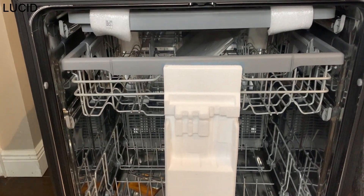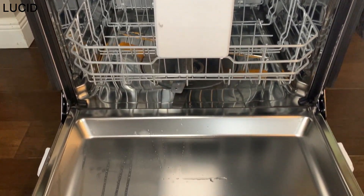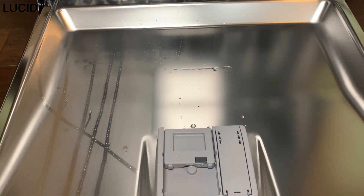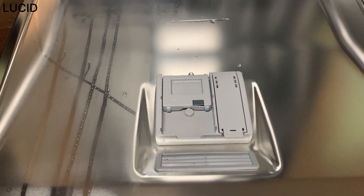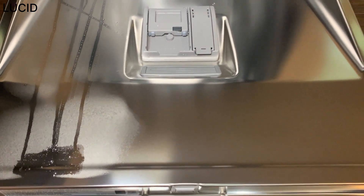When it arrived, it was wet inside with water drops, but apparently that's normal. A lot of times dishwashers are tested in the factory with water as part of quality control inspection, and they're packaged up and shipped out before the inside gets completely dried.